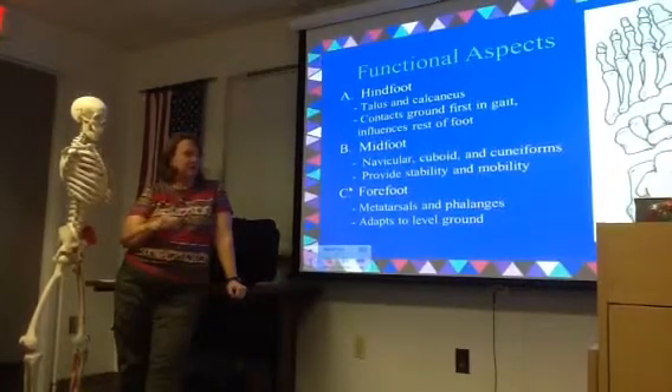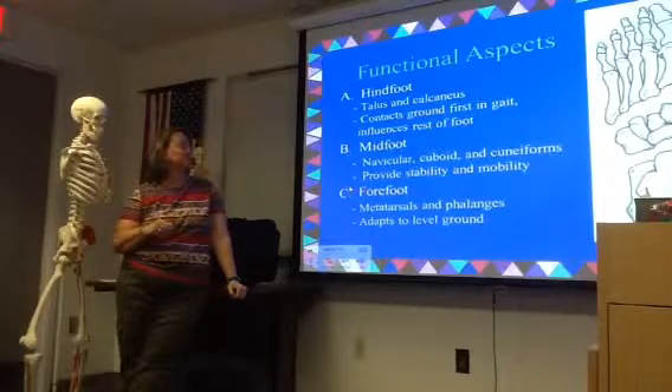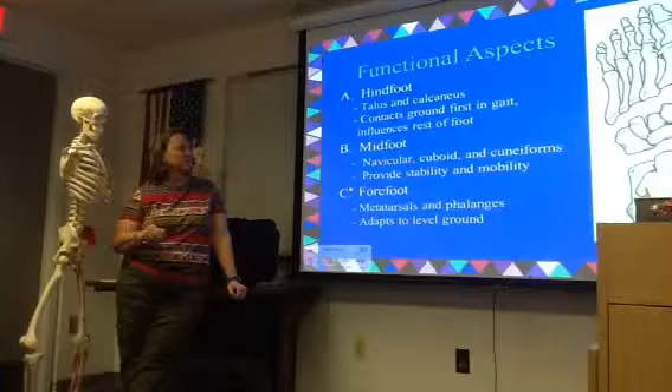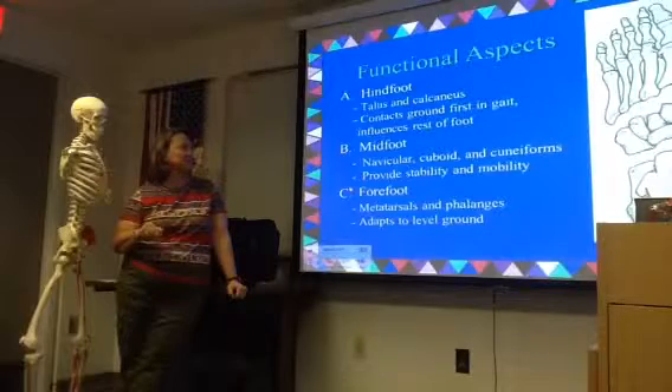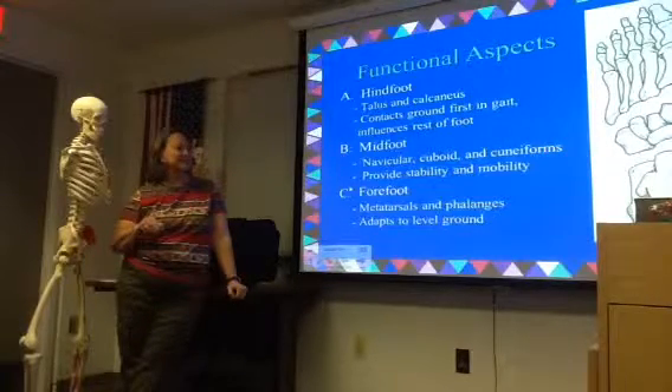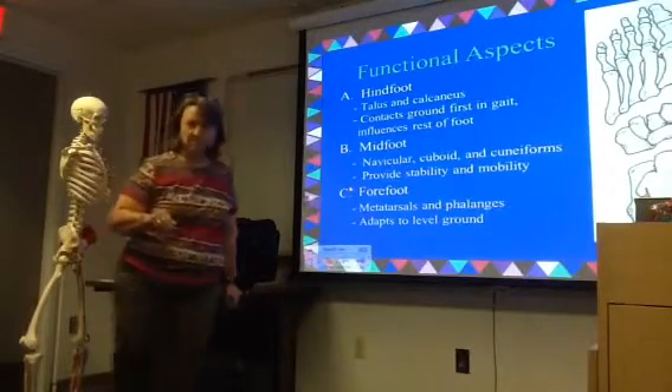Functional aspects of the foot and the ankle — it's really hard to talk about the foot without the ankle. We're going to break it down into three parts. We've got the hindfoot, which is your talus and your calcaneus, and this is typically what contacts the ground first in a heel-to-toe walking sequence.